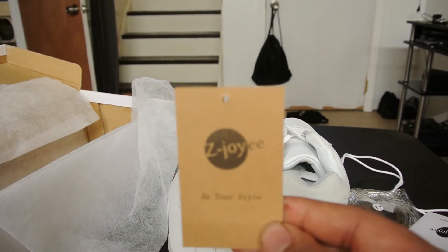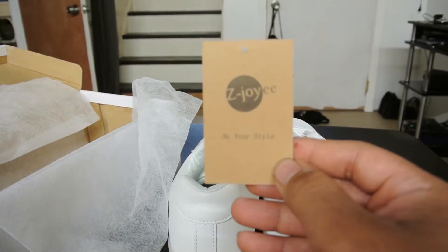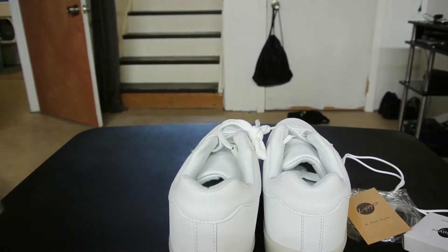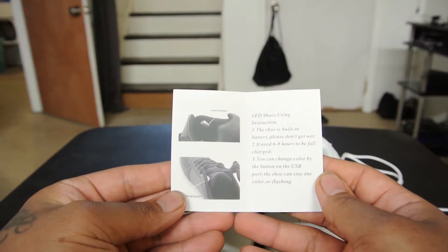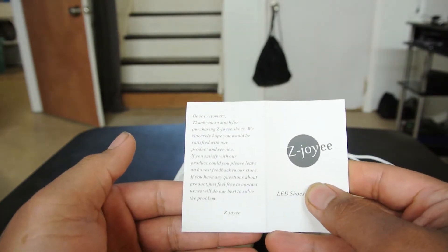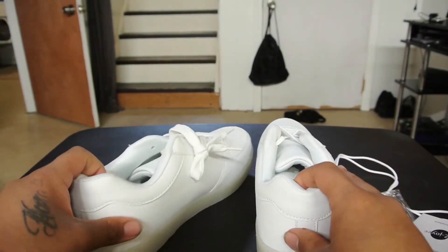It also comes with a card — 'Be Your Style' — so that card is included. It also comes with detailed instructions of how to charge your shoes and just a thank you letter, so that's that.